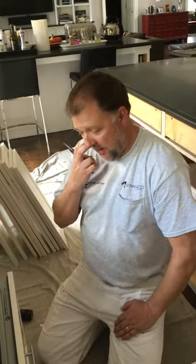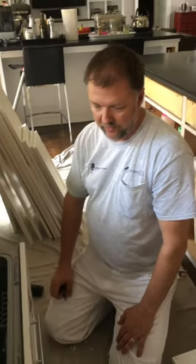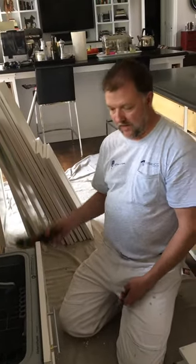Hey everybody, Dave Cook, DeFranco Finishes. We're working on a kitchen today, and one of the appliances here is a Fisher and Paykel dishwasher. There are two sides — this top one we've already taken apart — and we want to show you because we actually had a look in the manual and figured this out. You'll need a pair of needle nose pliers and a screw gun with a Phillips head bit.